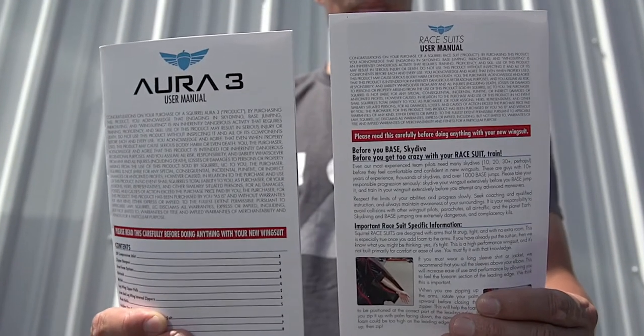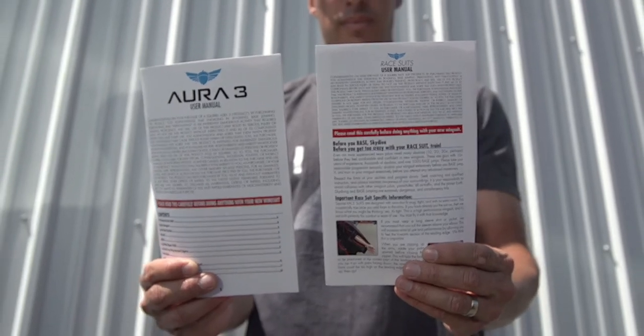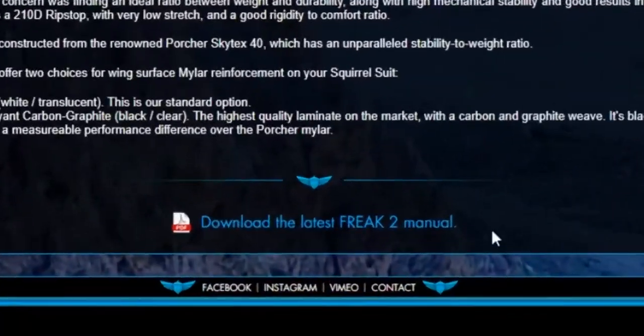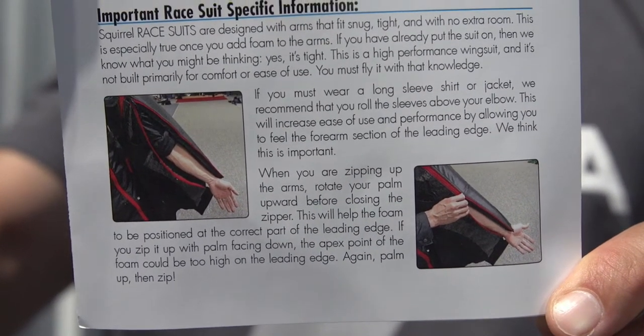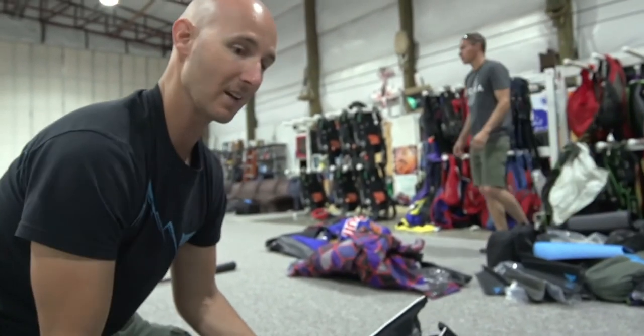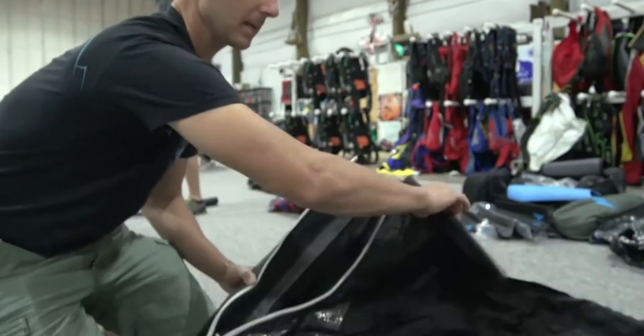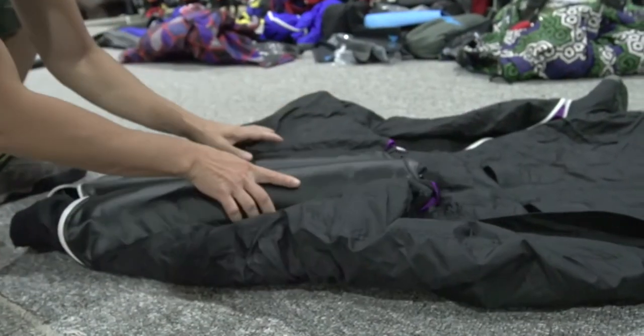We highly recommend reading the manual that came with your suit. All of our manuals are also available online on the product page, so you can always refer to the latest updated version in PDF format online, and there's always a printed manual included in the suit when you receive it from us. It may seem obvious, but it's important to say that the leading edge foam in these wingsuits is not indestructible, so you want to take extra special care when you're folding up your suit to keep the foam nice and avoid damaging it.